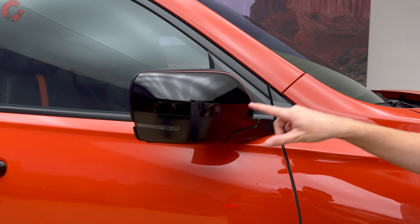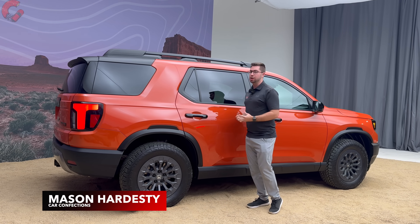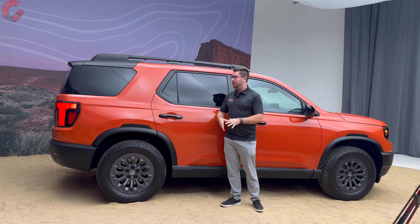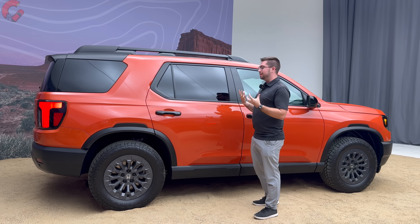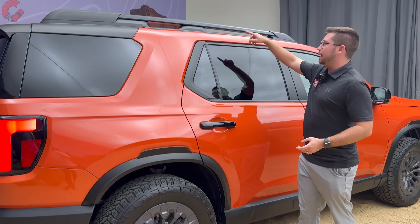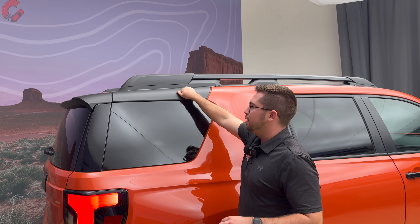Trailsport models get the gloss black mirror finish, and blind spot monitoring is standard. At the side of the new Passport, it has a lot more of a boxy shape this year, which buyers are looking for. It's up about an inch and a half over the previous generation in length — about 190 inches long and still about nine inches shorter than a Pilot. You'll notice blacked-out door handles, wide fender flares, blacked-out window trim, and raised roof rails.